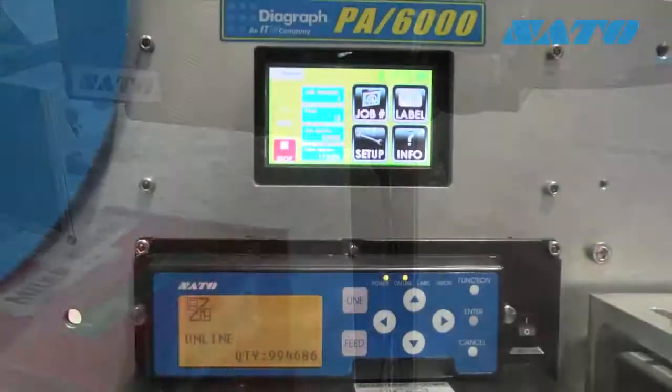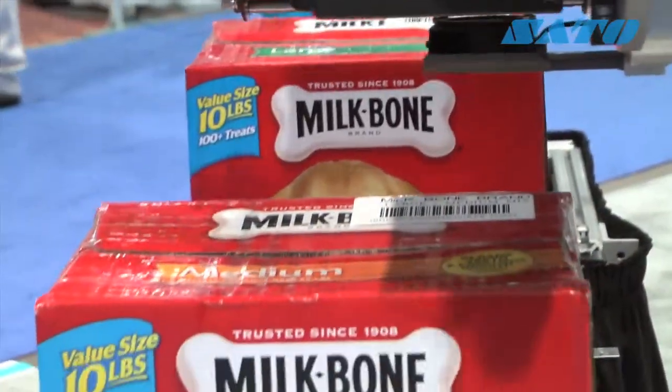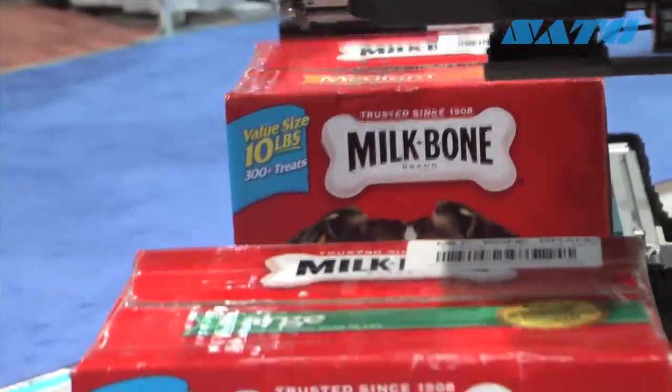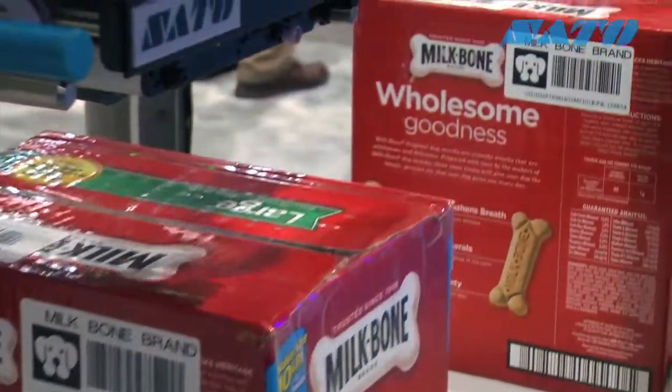One of our most popular solutions is our all-electric TAMP system. It allows us to wheel a machine up and apply labels onto the product without any need for compressed air. This particular model is using a swing arm so we can apply a label to a front panel or a front and top panel.